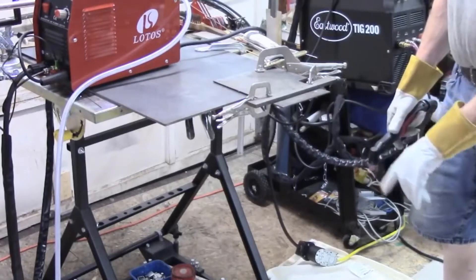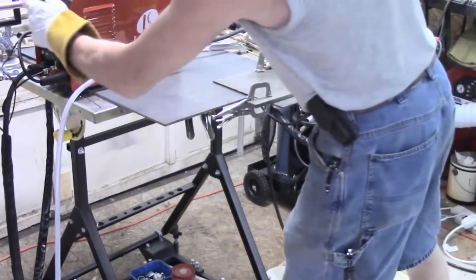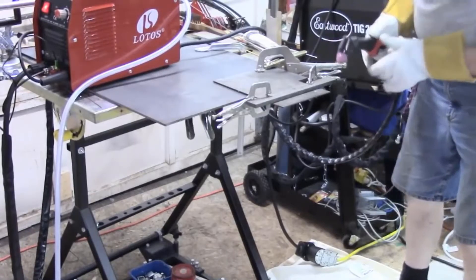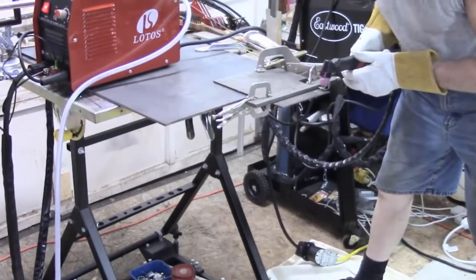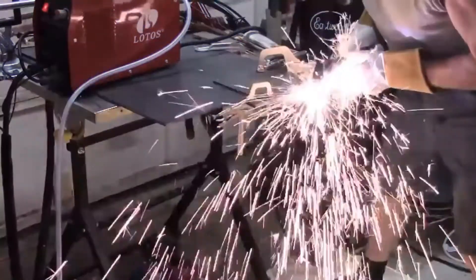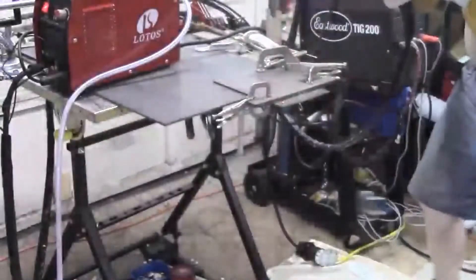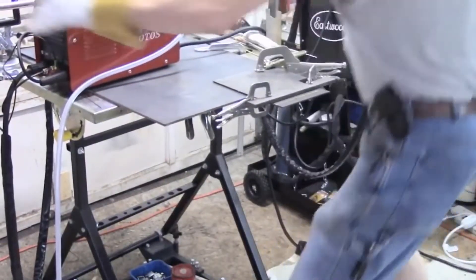First off, it's dual voltage, so it's adaptable to a variety of environments depending on what you have available. You can run it on a 110 standard plug or on a 220 plug. In order to run 110, you do have to purchase a separate pigtail adapter — it's about 30 bucks and it basically just converts the plugs, very easy. Make sure you get that because it is not included with the machine.